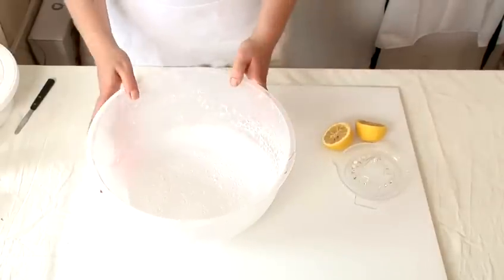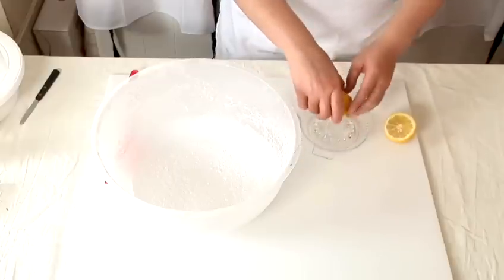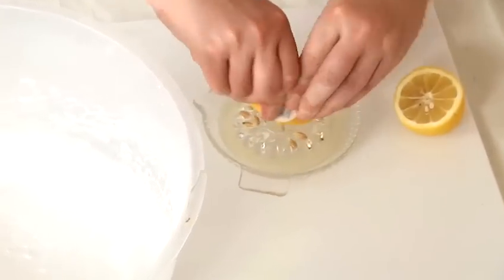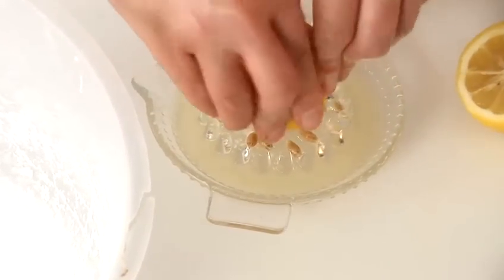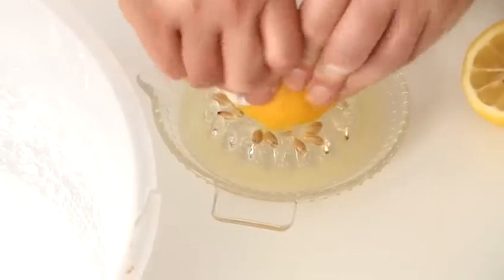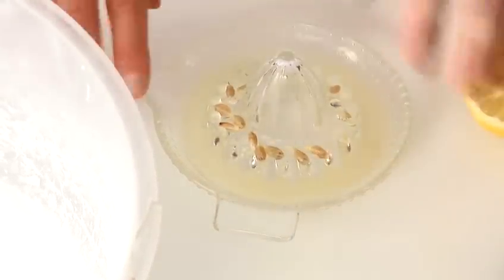I'm going to show you how to make lemon icing. We need some sifted icing sugar in a large bowl and then we'll take our lemons, squeeze them to get the juice out and we'll just add the lemon juice a little bit at a time. Just do half a lemon to begin with and always add more later.